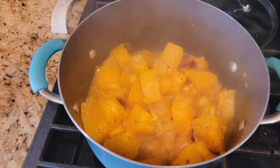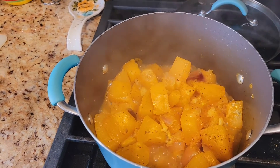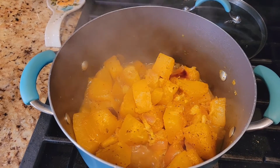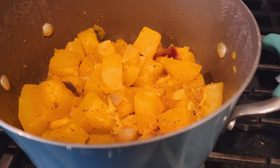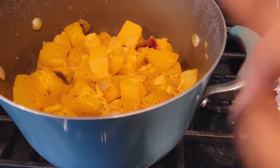The pumpkin is soft now, so we can blend it. I'm going to turn off the stove and let it cool down a little bit before I blend it. Okay, I'm ready to blend the pumpkin.